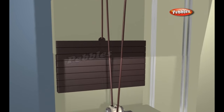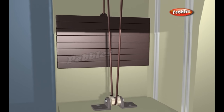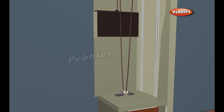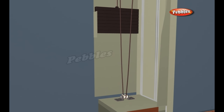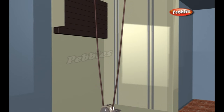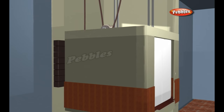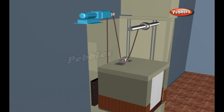The ropes that lift the car are also connected to a counterweight, which hangs on the other side of the sheave. The counterweight weighs about the same as the car filled to 40% capacity. In other words, when the car is 40% full, the counterweight and the car are perfectly balanced.